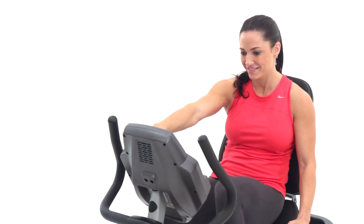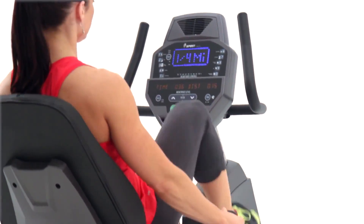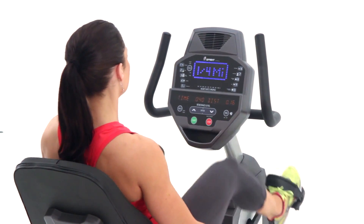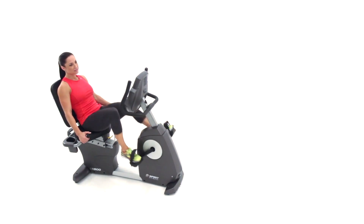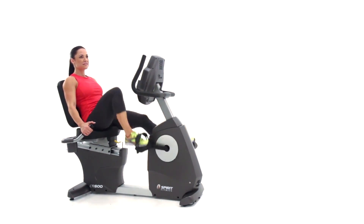So whether you want to help your clients push themselves to the limit or burn off a few extra calories, the CR800 will help you help them turn all their fitness goals into reality.